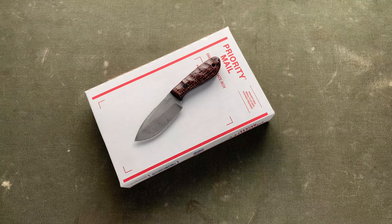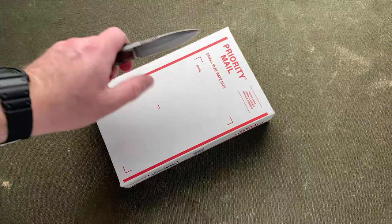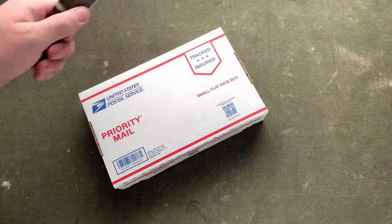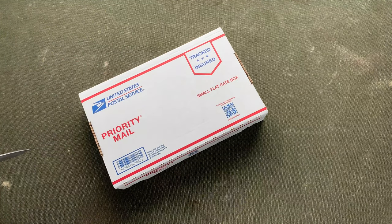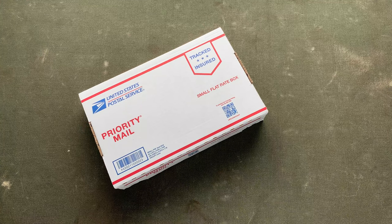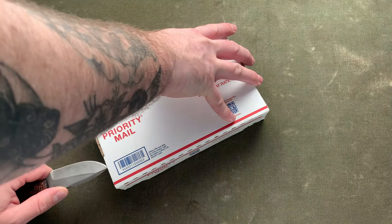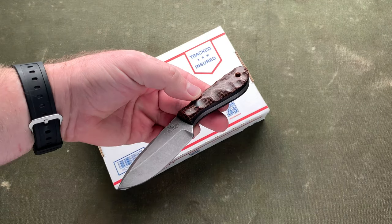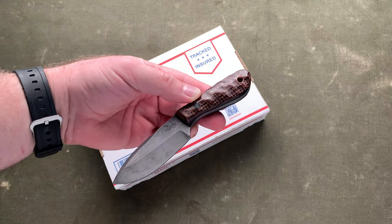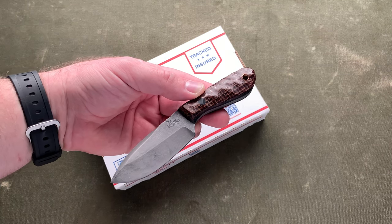I just wanted to open the box, show it to you, and then let you guys move on with your holiday. There will be a review and whatnot of this coming later. It's in a plain priority box with no label. It was sent express to get here before Christmas and that envelope had the label and everything in it. Today I am using my Doyle fixed blade. Patrick Doyle is a great knife maker. I always forget the model of this fixed blade — it's not his Land Pirate.